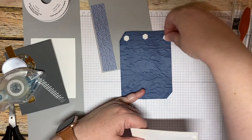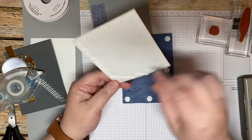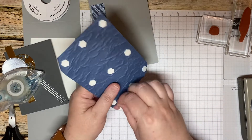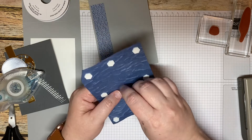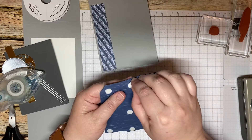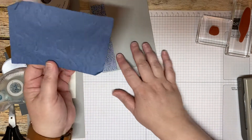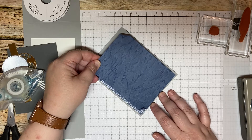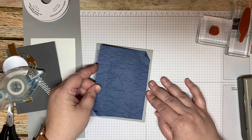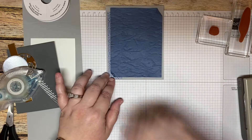I'm going to put a Stampin' Dimensional at the corners and right through the middle. I'm not going to put any additional ones in the center because I do want this one to have a little bit of a dip in it — I want it to fall a little so that it gives it that look. Now we're just going to lay this down, making sure we're letting the DSP show a little bit, keeping it even all the way around. I'm going to leave those edges up a little bit.